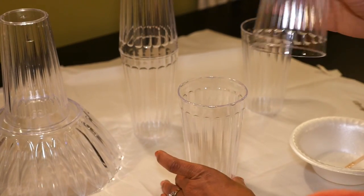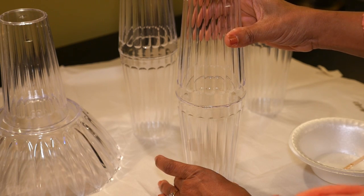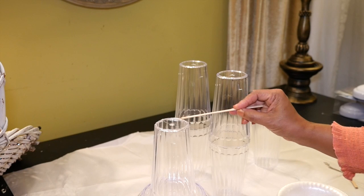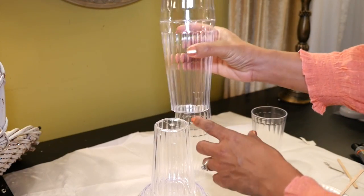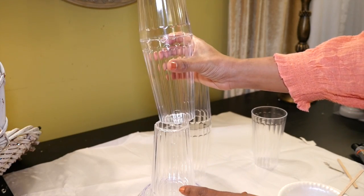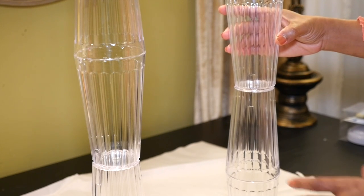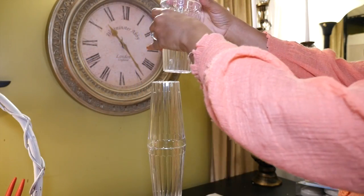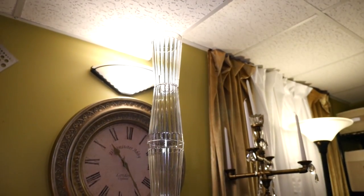Next I'm going to glue four cups together lip to lip, making sure they're lined up perfectly. I'm going to glue the bottom of the first piece to the bottom of the second piece, making sure the little impressions on the cups line up. I'm also gluing the bottom of the last cup on top of the next two pieces, and finally gluing those three pieces on top of the bottom pieces to create a very tall stand.